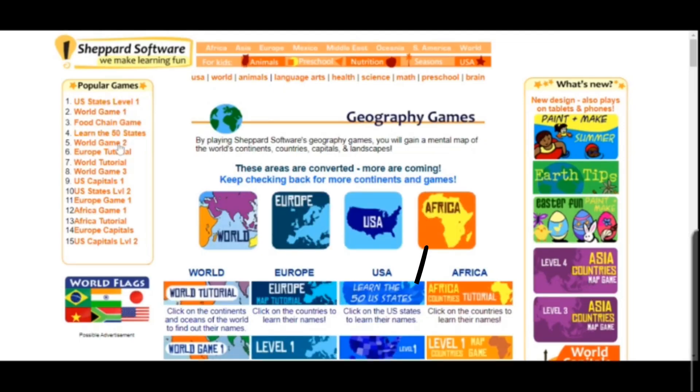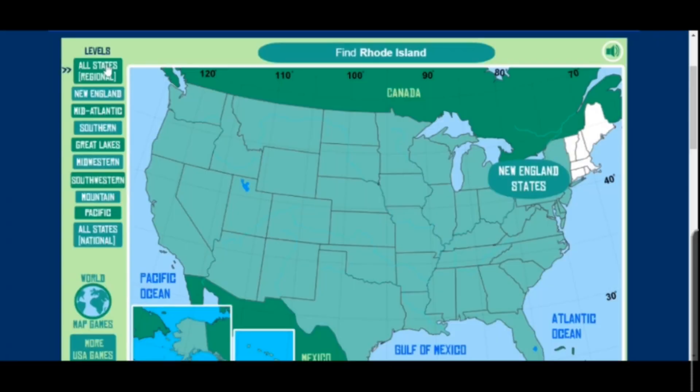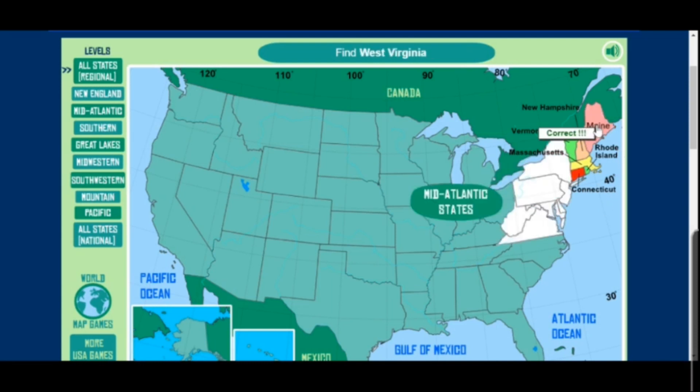On the second game, they prompt you to click a state that they name — so in this case the first state they name is Vermont. And then if you click on the wrong state, it will give a hint by highlighting the correct state. Once you complete a region, it gives you another region.